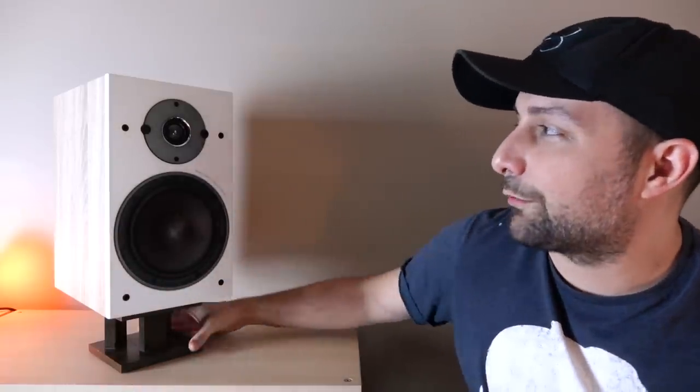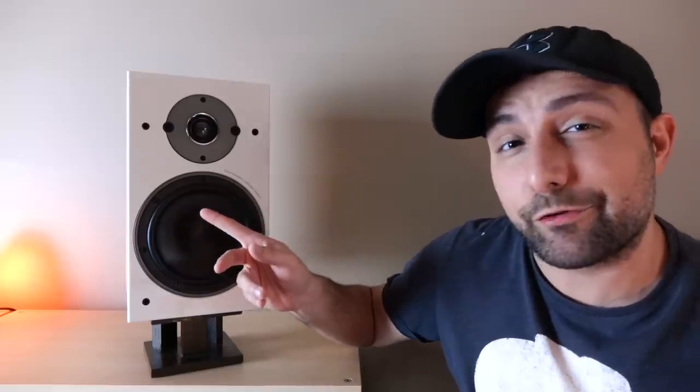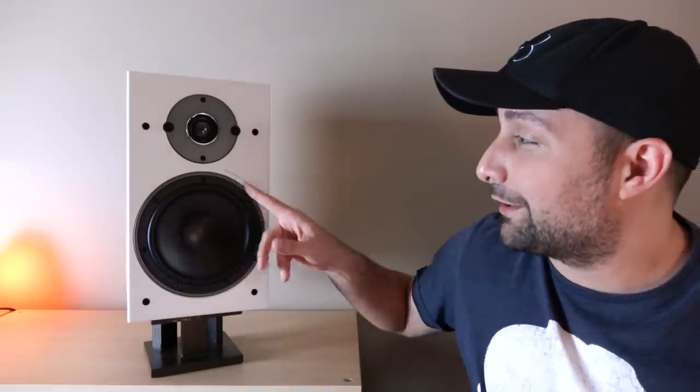On top we have a 29mm soft dome tweeter — that's a little over an inch — anchored by a 7-inch woofer. This uses a wood pulp fiber material, infused with a little bit of cellulose. That's actually a pretty big driver for a bookshelf speaker. You'll notice the text 'Danish Audiophile Loudspeaker Industries' on the cabinet, which is of course what Dali actually stands for.